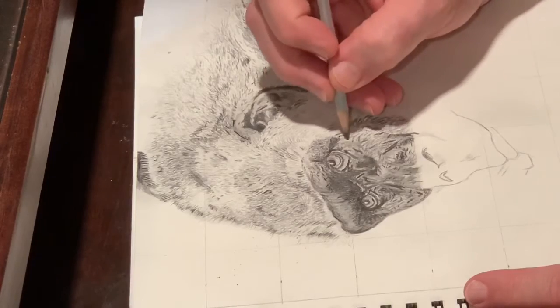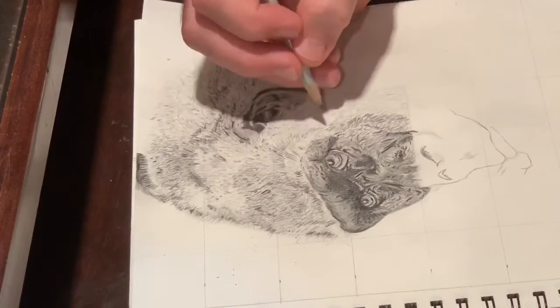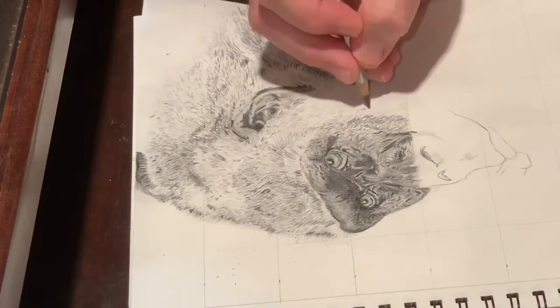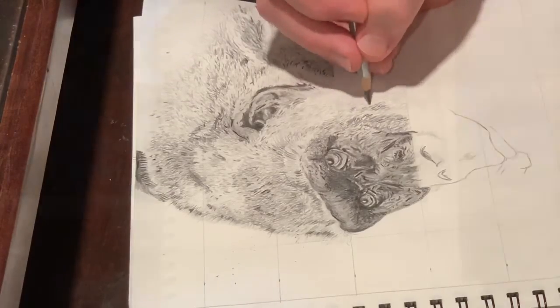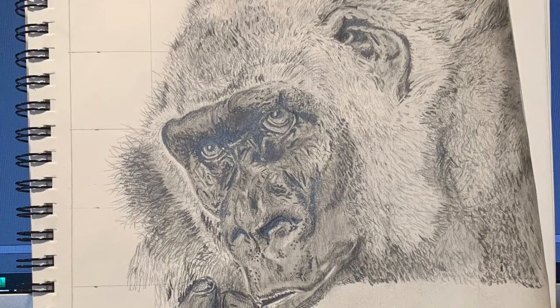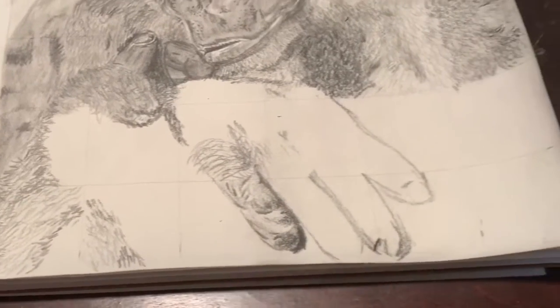After looking back at the reference, I noticed some spots where I left things a little too light and where there should be white hairs, so I went back over those as well. But I'm pretty happy with the final product. I hope you enjoyed watching this video.